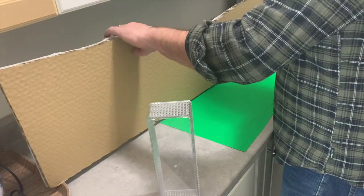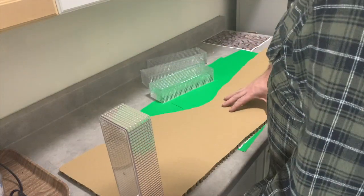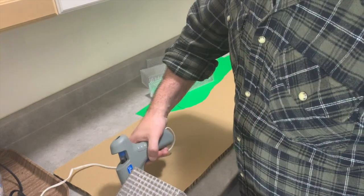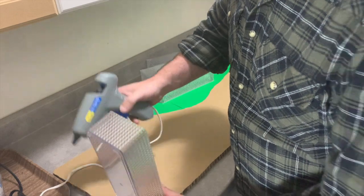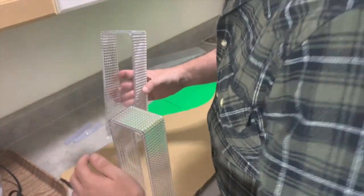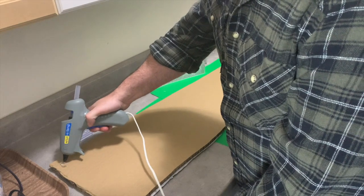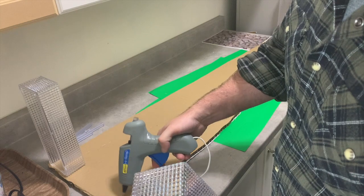Once we have our platform covered, we're going to flip it over and take these acrylic drawer organizers to use as support posts. I'm going to put one in each of the four corners and just hot glue them in place — they hold just fine. I'll put one in each corner and then two in the middle for support, giving us a sturdy base for the second tier of the display.